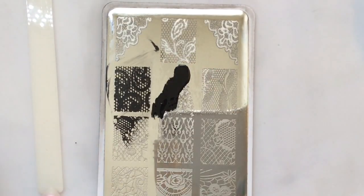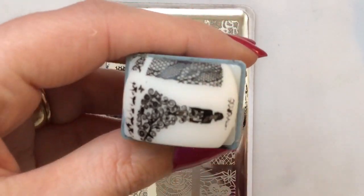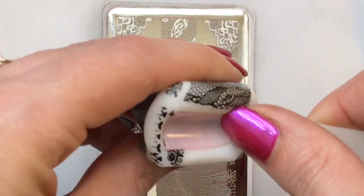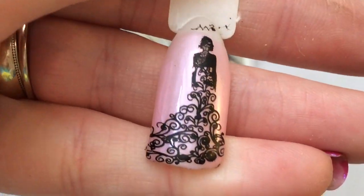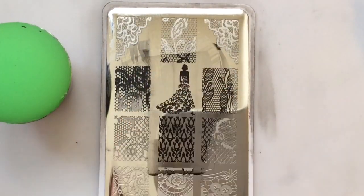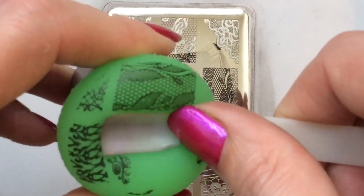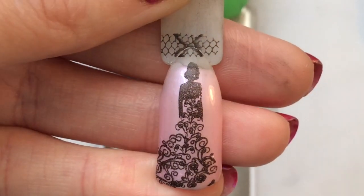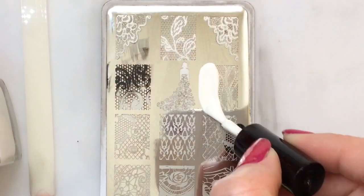That looks gorgeous — I really like that color combo. I love this lady image, it's very very nice. Some of that hasn't picked up very well so I'm going to try a different stamper and a different polish — I'll try my queen polish. This is a Marianne Nails marshmallow stamper. That picked it up better, though it wasn't positioned very well so I did it again — excuse my voice — beautiful image.